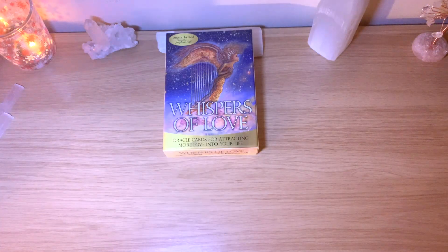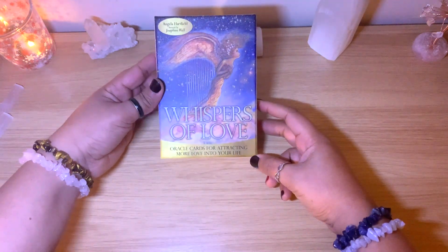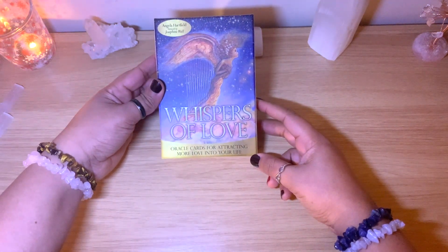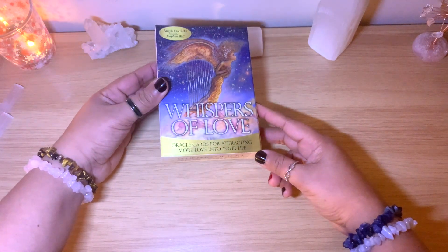Hello healers, welcome back to my channel, or welcome if you're new! Today we have another unbox flip-through, and it's for this lovely oracle — the Whispers of Love oracle cards from Angela Hartfield.